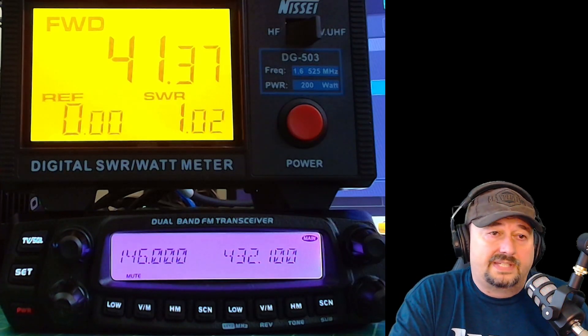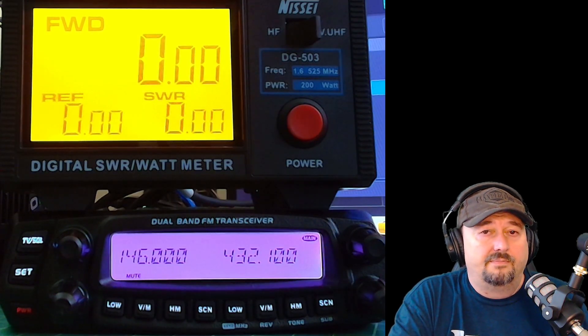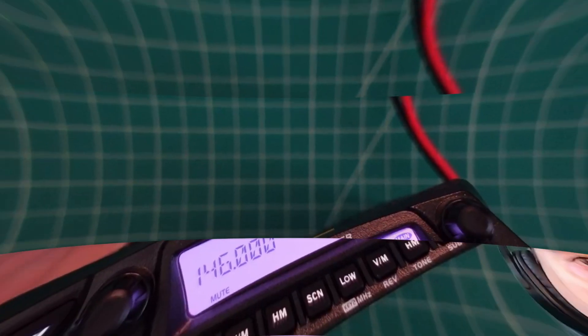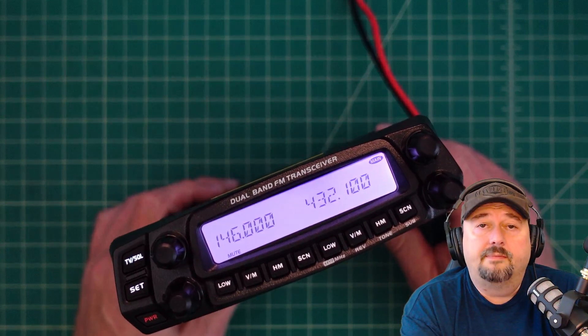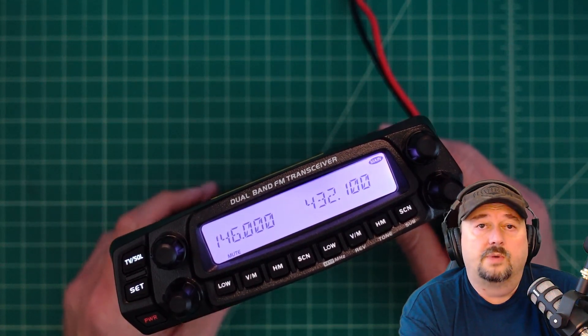Overall it's a pass. Some of the 2 meter readings are a little bit lower than they should be, but I think I'm okay with that — not particularly upset about it. That's going to wrap it up. I'd like to thank everybody for watching. If you have any questions, comments, concerns, or criticisms, go ahead and post them below and I'll do my best to respond. Thanks for watching.